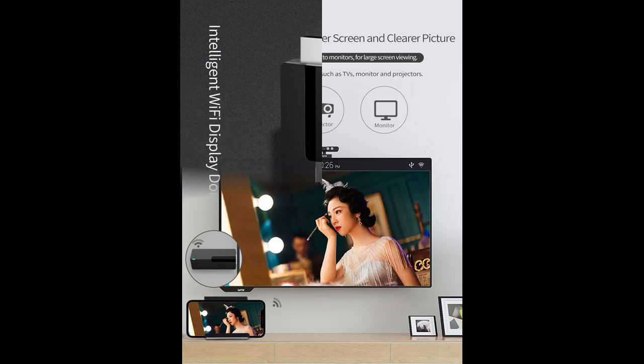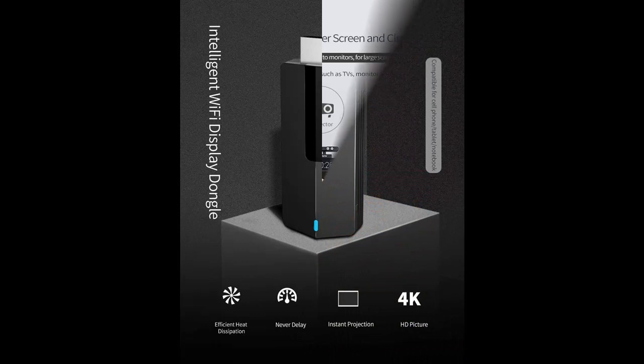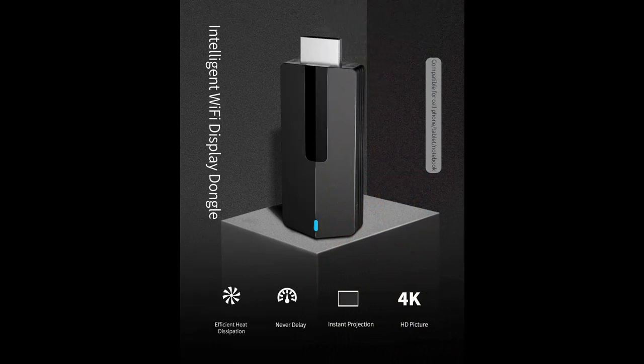4K Ultra HD — the MiraCast dongle for TV allows up to 4K Ultra HD definition graphic and sound output, bringing you a clear and vivid viewing experience and audio-visual feast.